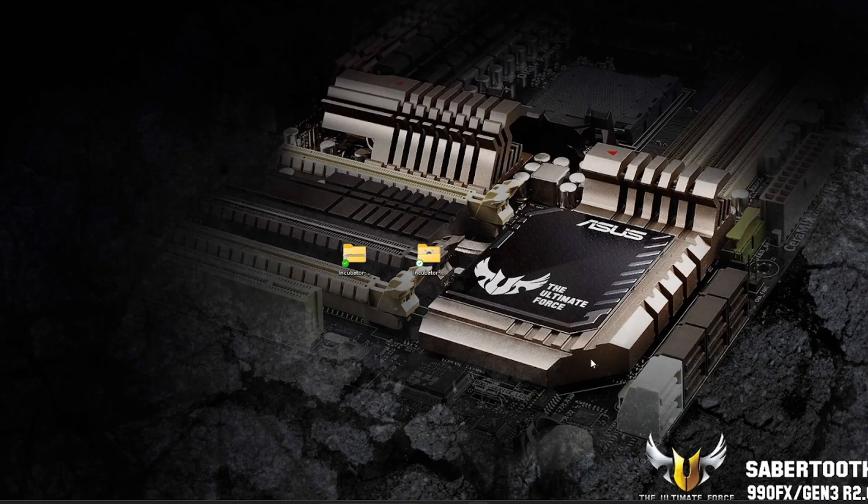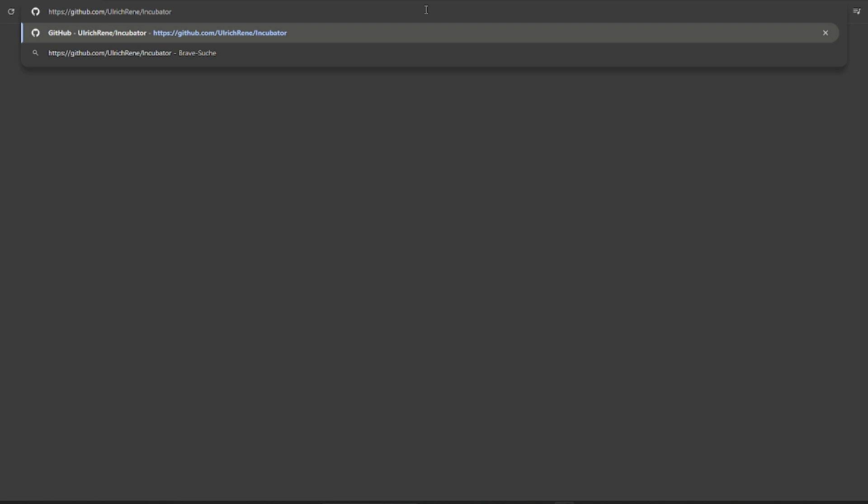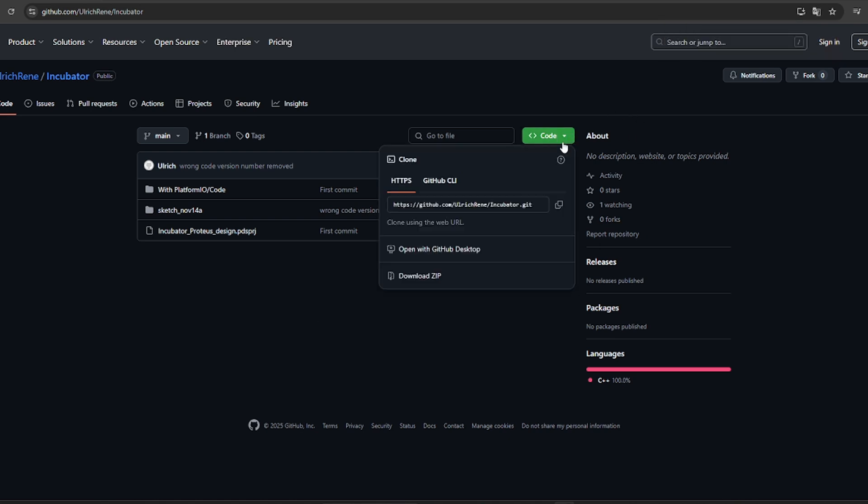The link to the project files is provided in the description of this video, so you can either copy that and go to any browser of your choice and paste it and hit enter, or you simply click on the link and it will take you to this GitHub repository. Once you're on the GitHub repository, click on Code, on the down arrow, and download the zip.